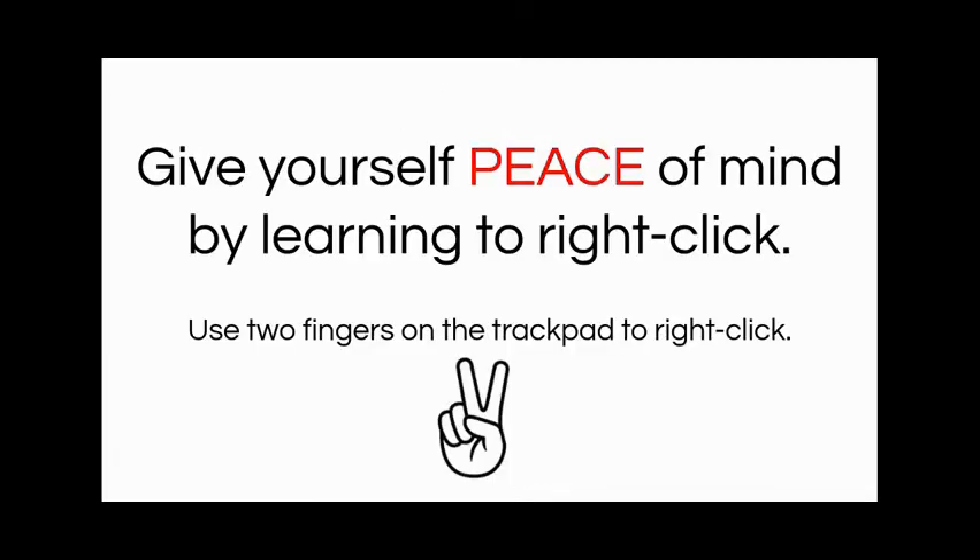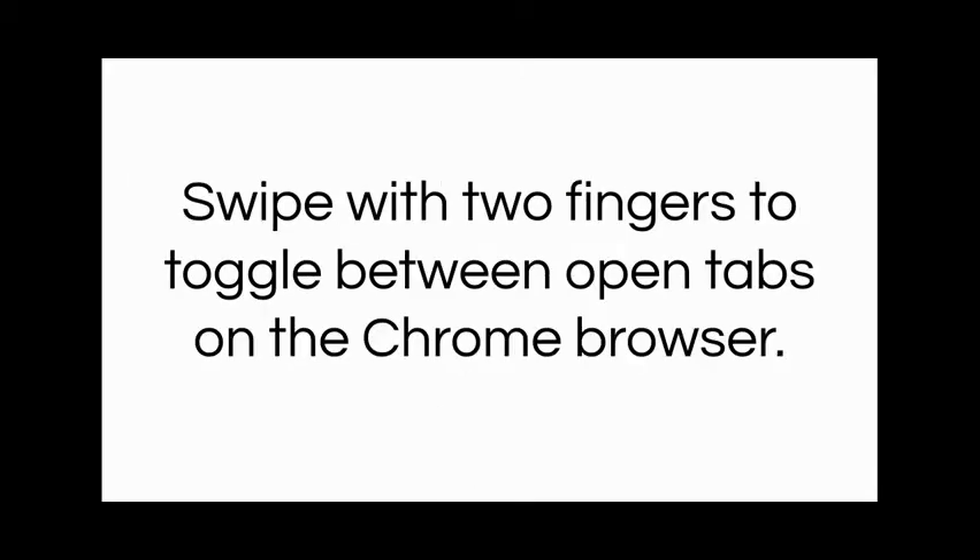The other thing to give you peace of mind is to create the peace sign, or use two fingers on your trackpad. If you hit your trackpad with two fingers, you can right-click and do all of those features that you can on your regular PC. Also with two fingers, if you swipe right or left, you can toggle between open tabs on your Chromebook.